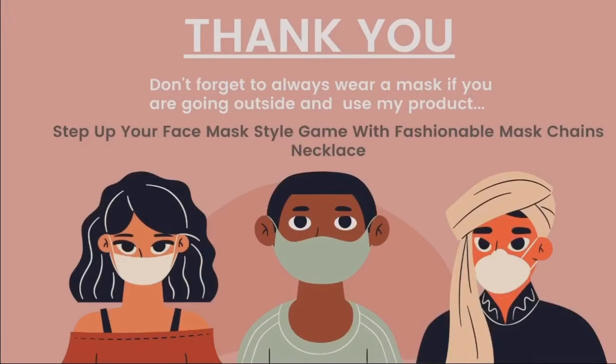That's all for my video presentation. Thank you for watching! Don't forget to always wear a mask when you go outside, and don't forget to buy my product. Step up your face mask style game with a fashionable mask chain necklace. I'll see you next time!